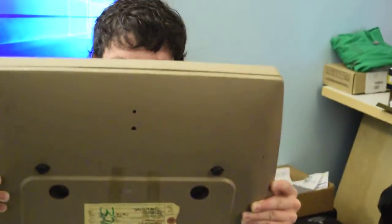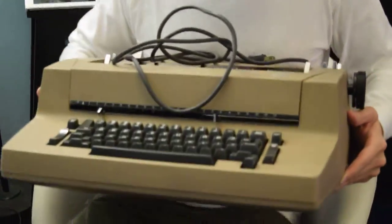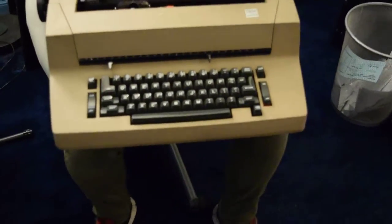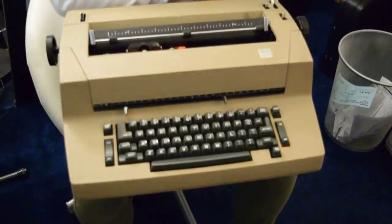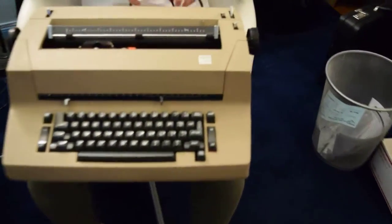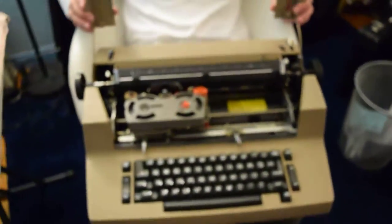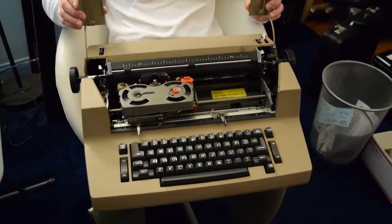My colleague here is helping demonstrate the typewriter. It's an IBM Selectric 2, correcting. There's a little bit of whiteout in it. But the top opens up pretty nicely without too much difficulty.